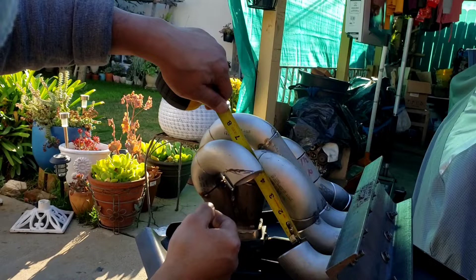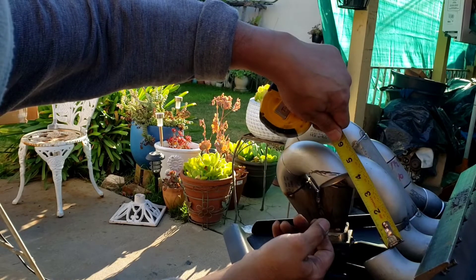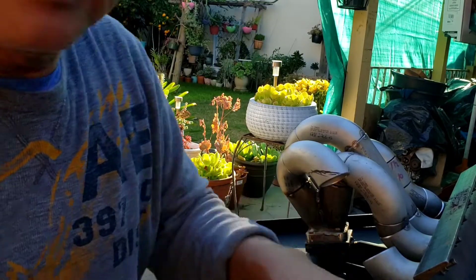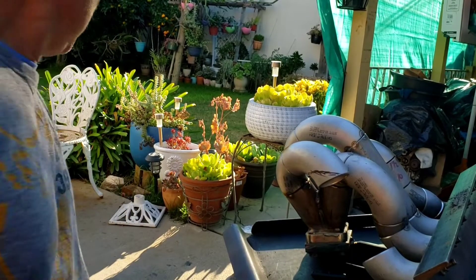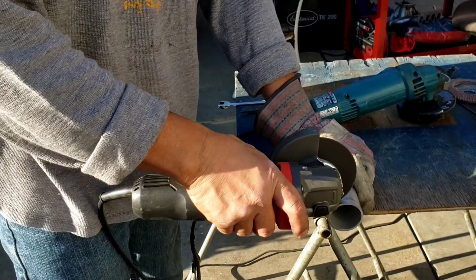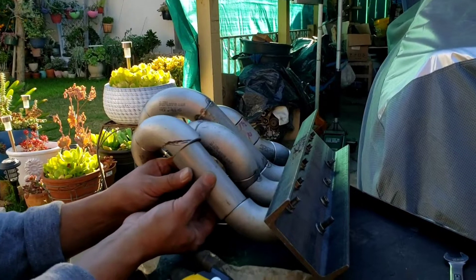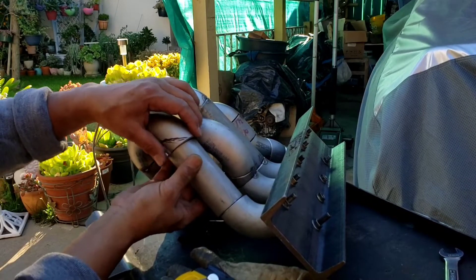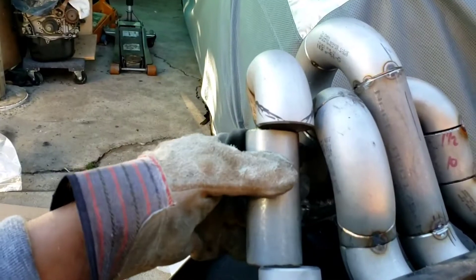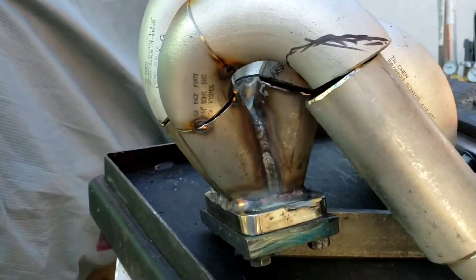Now I just need to measure it. Four and three-eighths. Four and a quarter. Four and a half. Four and three-eighths. So I'm a little bit high on one side, which is no problem. I'm a little bit too long. It's a lot of fine-tuning — this one is quite like fine-tuning. It goes in but needs some more trimming.